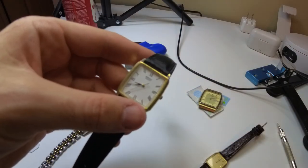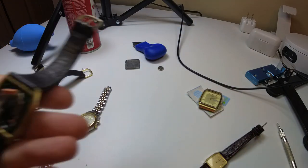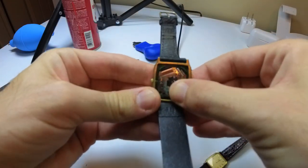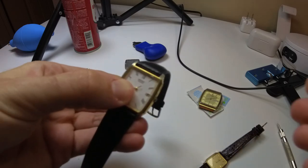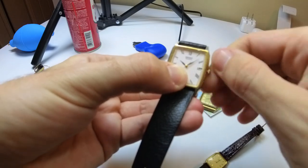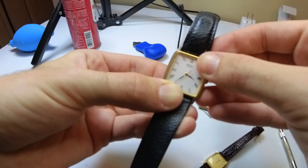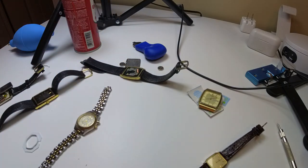I'm gonna try this one now. I think it might be a lost cause with the corrosion, but you never know. Put in the battery — this one likes to pop out. And no, I'm not really surprised. I gave the hands a little turn — yeah, I wasn't too shocked. I think that corrosion is just a little bit too much for it to handle.